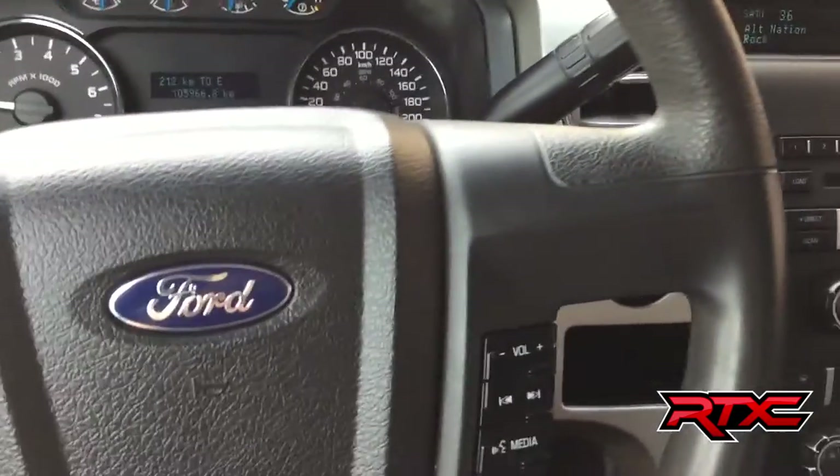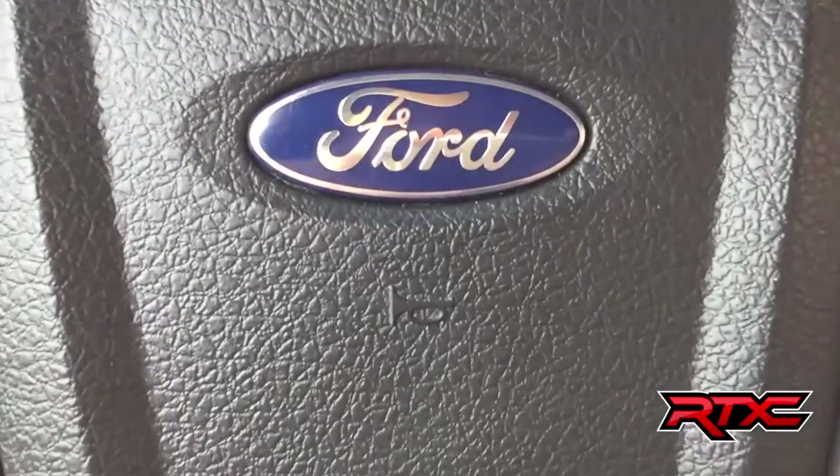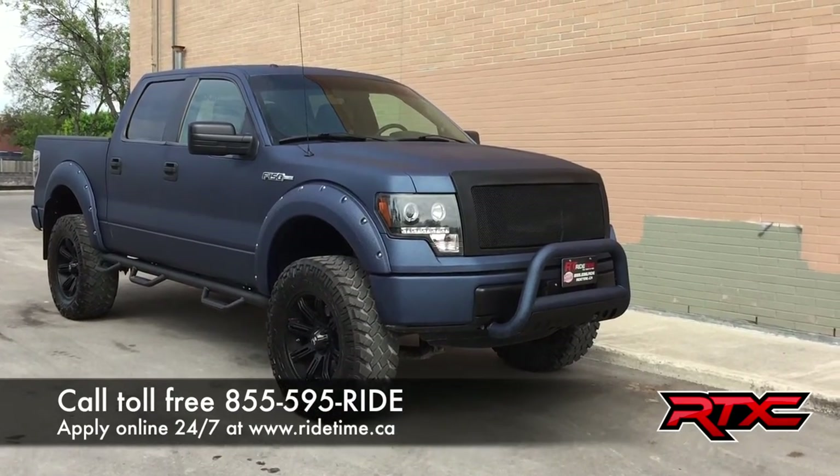So I'm going to step out front so I can tell you how you can get a vehicle just like this. Alright, so that is it for our video on our lifted 2013 Ford F-150 XLT with four-wheel drive.